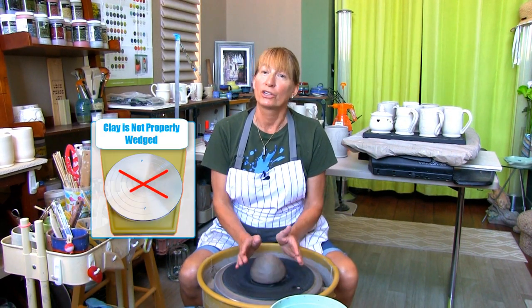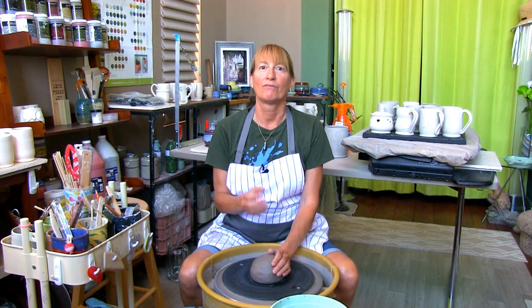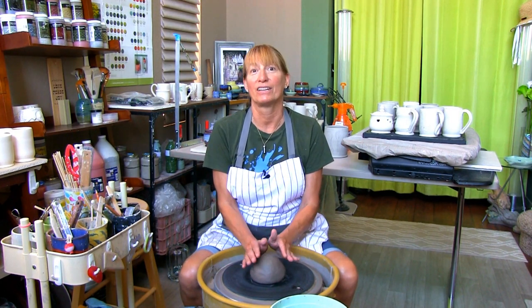Number two: your clay isn't wedged properly. You'll have a hard time centering if you don't wedge your clay properly. The clay is more difficult to center because the moisture is not consistent throughout the ball of clay. Wedging is just as important as getting your clay centered, and I have an in-depth how-to video on the potter's most popular ram's head wedge in the video up above.